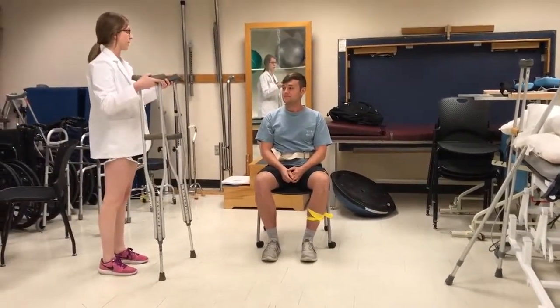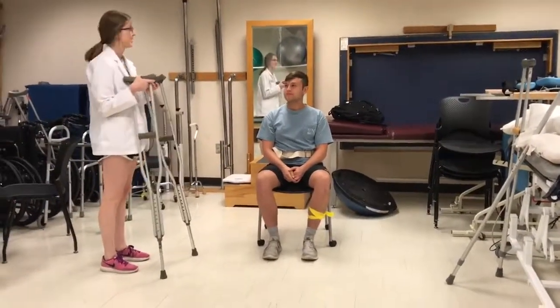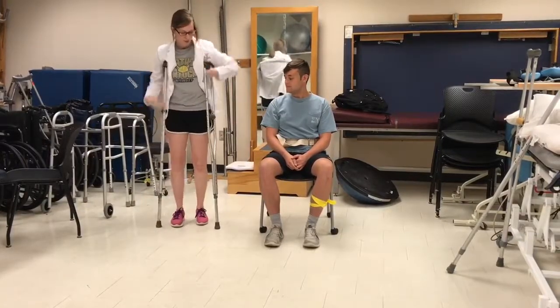Today we're going to be teaching you how to walk with these crutches. I'm going to demonstrate what we're going to be doing, and then we'll get you crutches for your size and we'll get you up. The first one is what we call a four-point gait pattern.